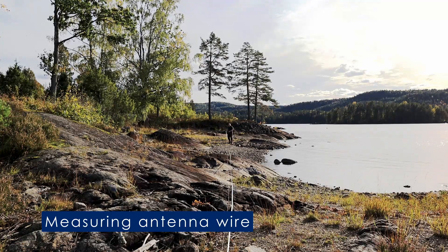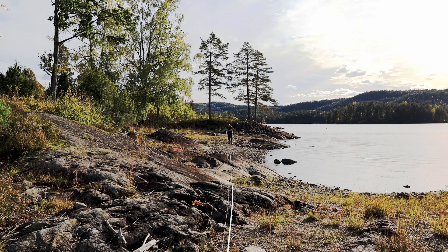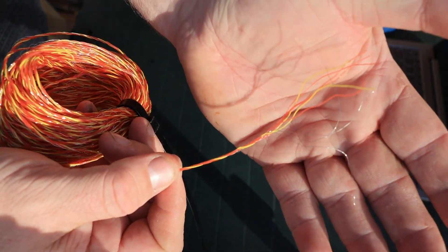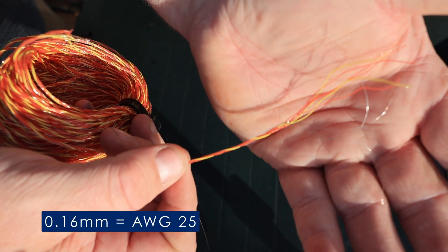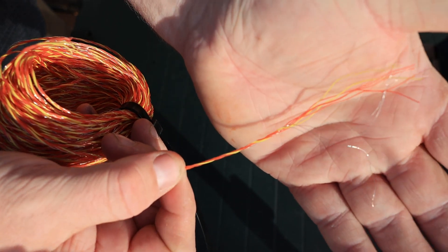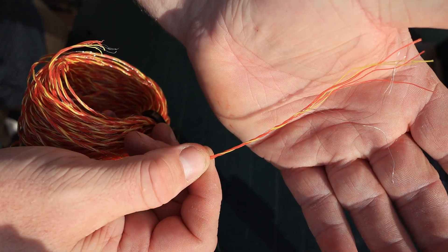This antenna is supposed to be cut at 30.3 meters, which is just below 100 feet. I'm gonna snip it at 30.4 just so I have a bit of leeway — it's probably not gonna matter with this antenna at all. The wire I'm using today consists of three strands of 0.16 millimeter stainless steel wire and then plastic for strength, meant for electric fencing for sheep and other small animals.